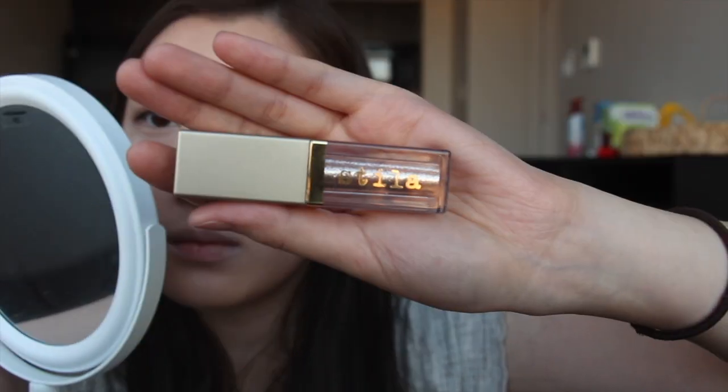If I'm feeling fancy I'll put eye glitter in my inner tear duct. This is Stila's Glitter and Glow Liquid Eye Shadow in Kitten Karma — it's pretty popular. I don't use the applicator because it puts on too much, so I use a Q-tip and just dab a little.